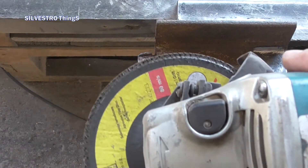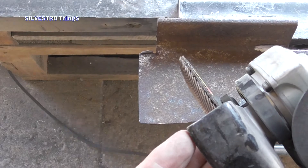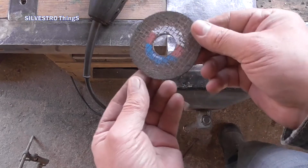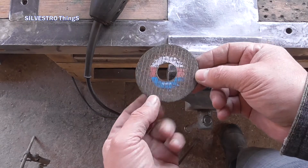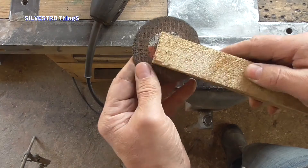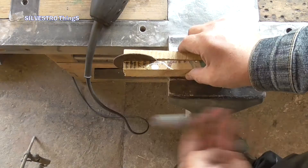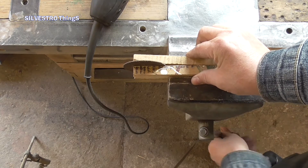So for this purpose I use more durable recycled material. This is a corundum disc worn down to a diameter that does not allow it to continue to work with the grinder. Instead of throwing it away, it can still be used to extend the life of the flap disc.